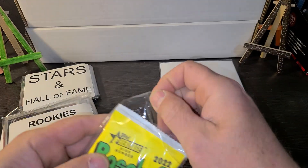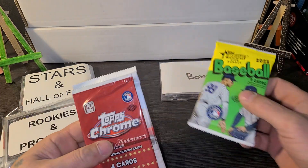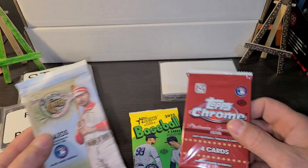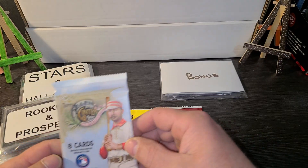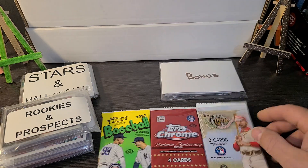There it is — the bag closes on the front. We got a Hobby Pack: a 2022 Heritage High Number, 2021 Topps Chrome, and 2022 Allen & Ginter.